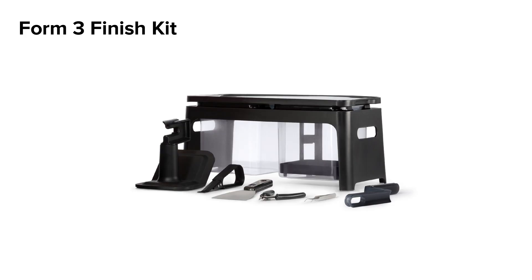Once a part is finished, it will be covered in a layer of liquid resin that you will need to remove. You do this step by soaking your part in solvent via the Finish Kit or Form Wash or Wash L unit.